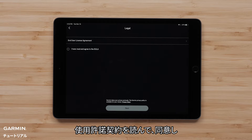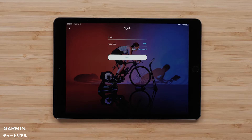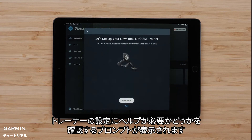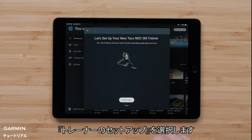Read and agree to the end-user license agreement and select Next. Enter in your Garmin account information. A prompt will appear asking if you need help setting up your trainer — select Setup Trainer.